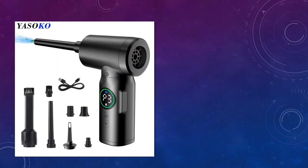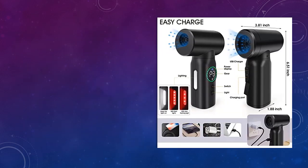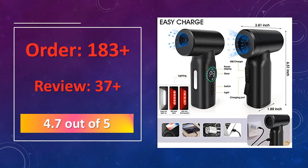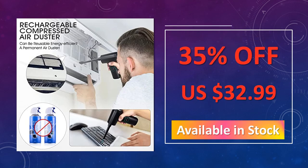At number 1: 7,500 mAh Portable Compressed Air Duster 2-in-1 Blower Vacuum Cleaner. A portable air duster with a 7,500 mAh battery offering dual blower and vacuum functionality. Perfect for cleaning computers, keyboards, and electronics without the need for cords or outlets. The advantages are: long-lasting 7,500 mAh battery, dual-purpose blower and vacuum feature, and cordless and lightweight for portability.